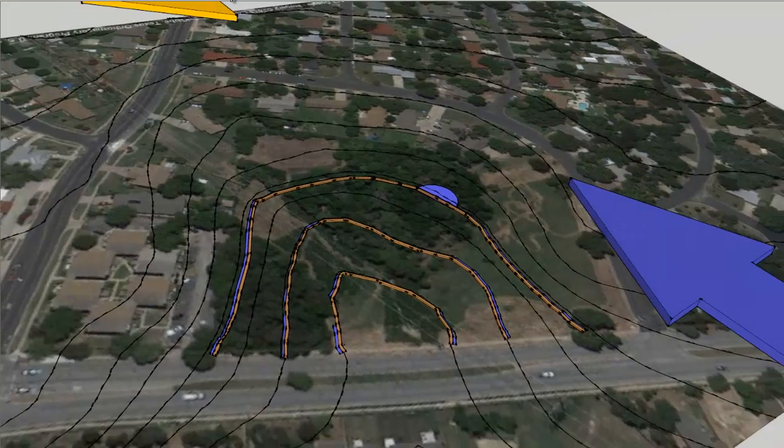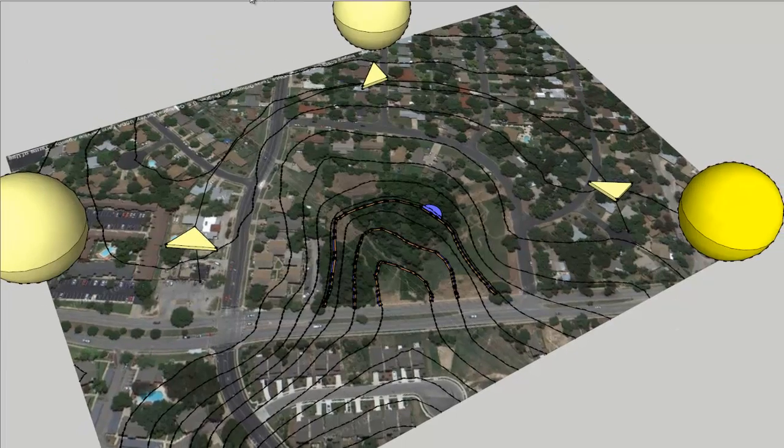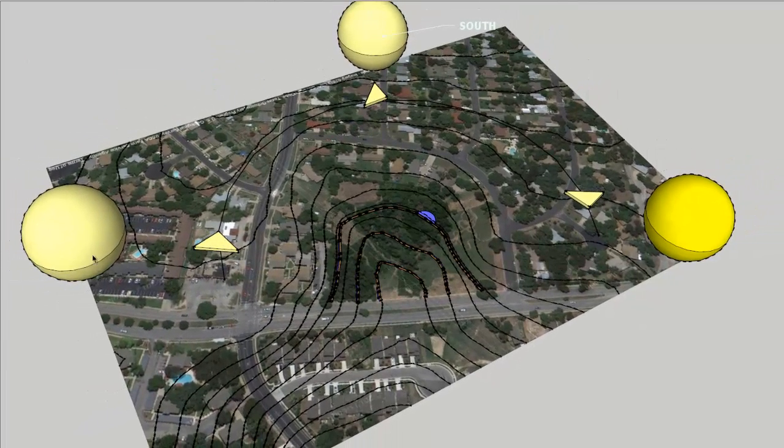Let's zoom out and check out a large perspective. We've got southeastern summer winds that come in that definitely need to be blocked because of evaporation, and here are the northern winds that come in during the winter. If we look at the solar aspect, you can see that south and west are definitely where we get punished by the sun, especially in the summer.